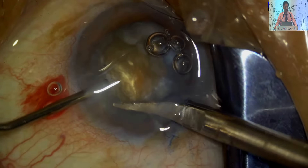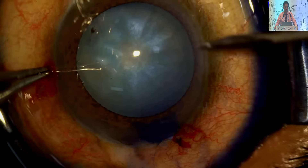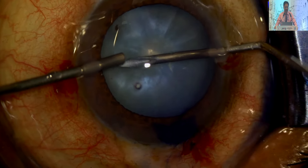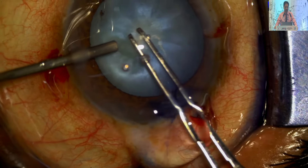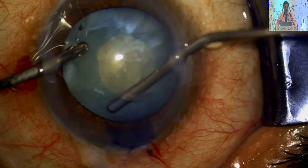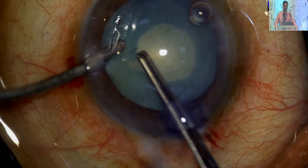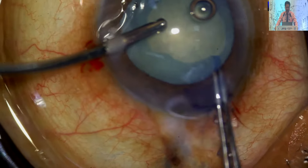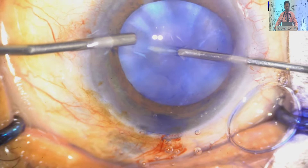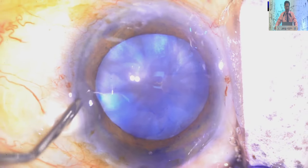Now this is the second stage capsulorhexis. Again the same technique — two side ports, aspirating central cortex, decompressing the capsule, and pouring viscoelastic from the other side. This is the main important point in this technique. Many people tried puncture capsulorhexis and other techniques, but what I found is the peripheral part is not taken care of, and many times you get Argentina flag sign — it will only decompress the central part. This aspiration combined with pouring visco from the other side will save your procedure.